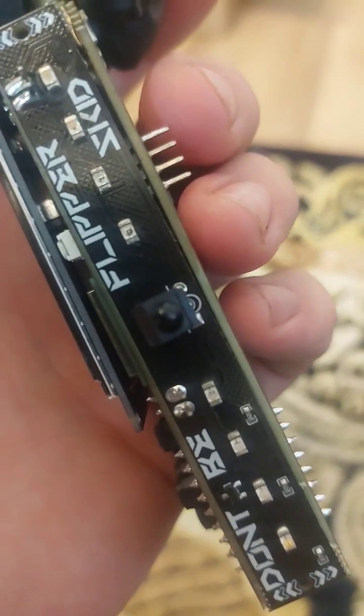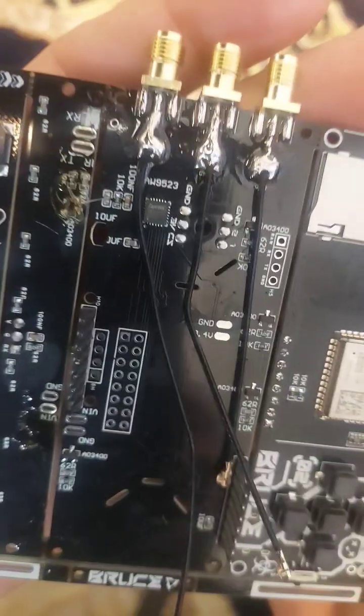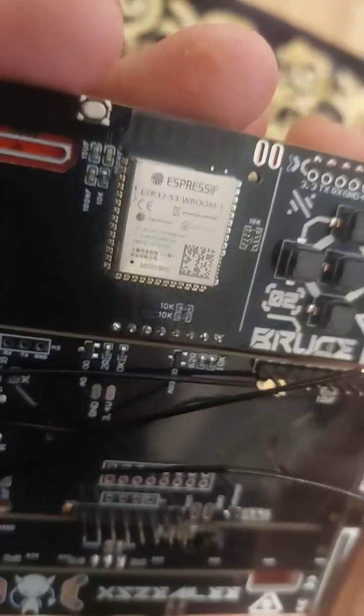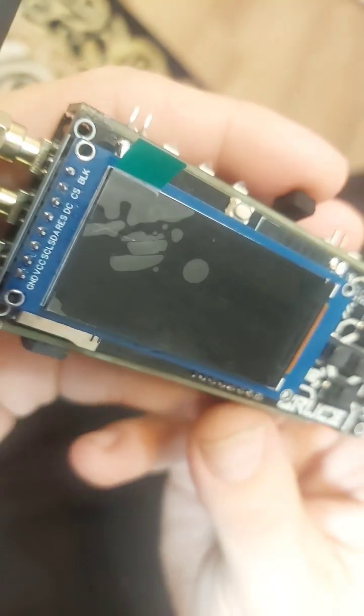It features infrared LEDs and an infrared receiver, an eVice CC1101 and an NRF24, a spot for a GPS, a buzzer, an SD card, GPIO pins, and is powered by the ESP32S3. The screen is blank because it hasn't been flashed yet.